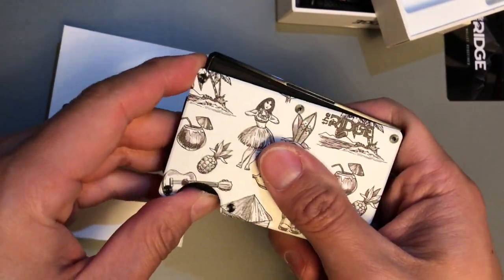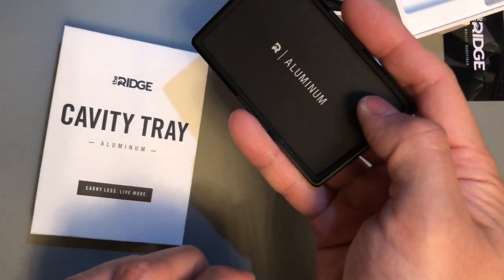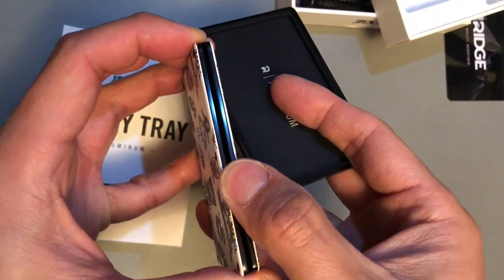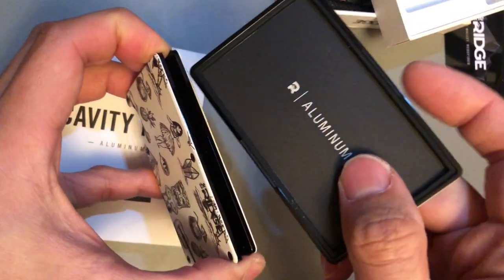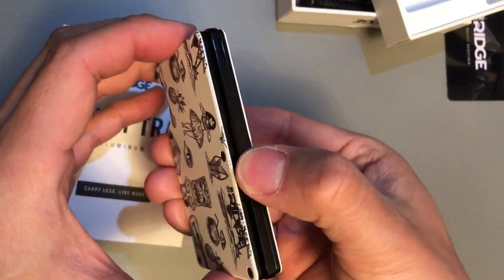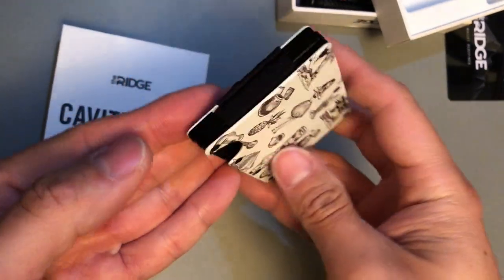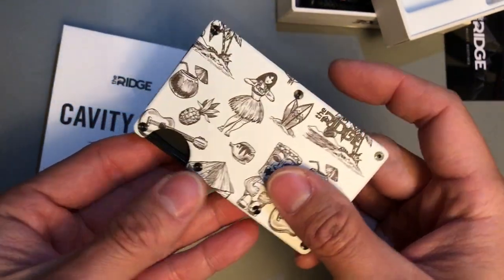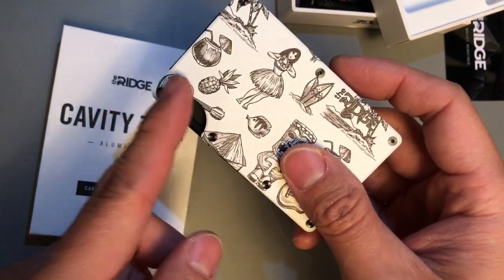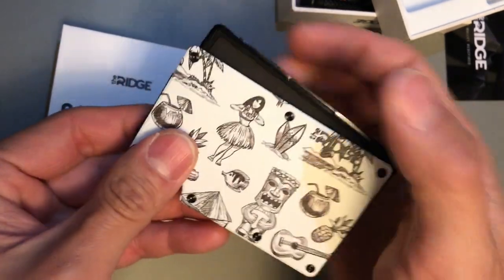I have the cavity tray already installed into the wallet — you just slide it in from the very top. So the Ridge cavity tray, made out of aluminum with a two-year warranty, slides into the very top of the wallet. You make a small opening like a little mouth and slide the cavity tray right in. To access your key or dollar bills, press upwards on the slit at the bottom and you get access to that aluminum tray.